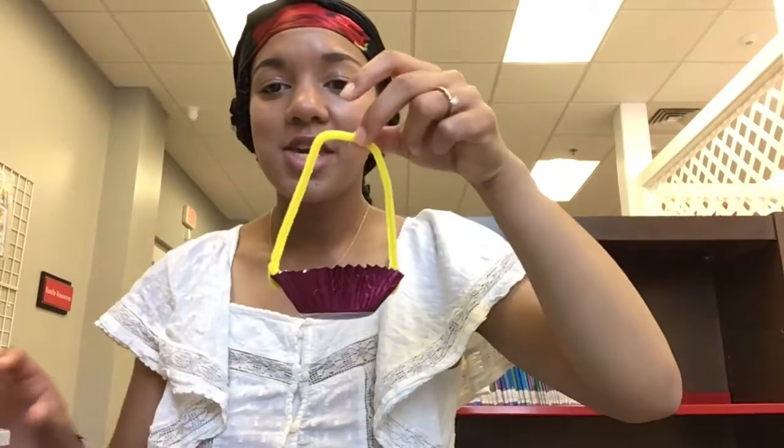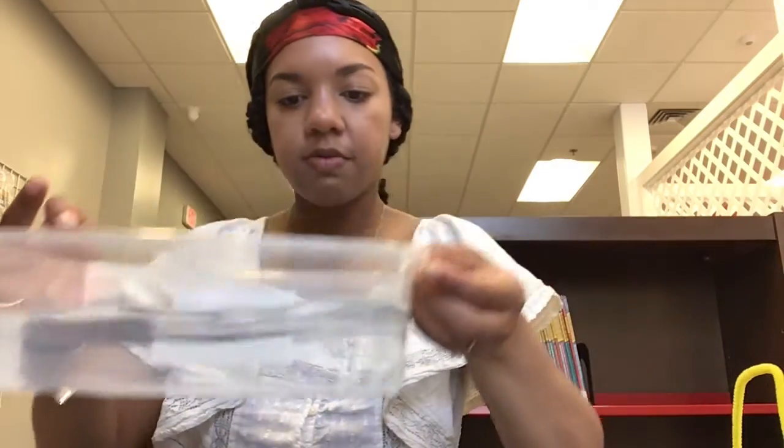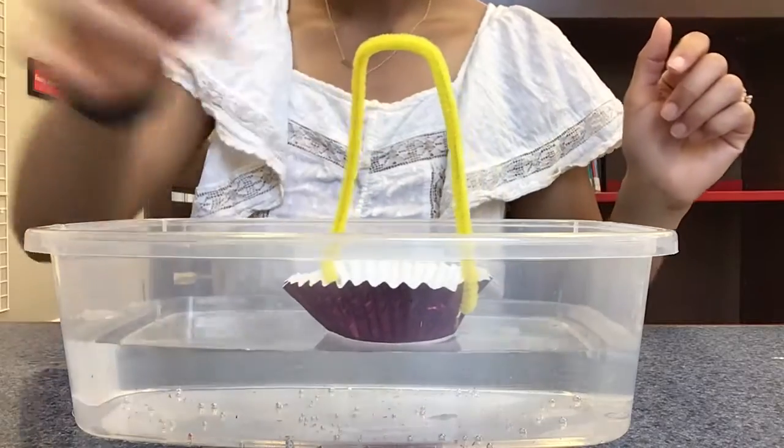Here is our boat — it almost looks like a mini Easter egg basket, but we're actually going to use this as a boat. Next, you want to take a large bowl of water, or you can fill up your bathtub or sink at home. I have this little plastic bin full of water, and now we're going to place our boat in the water. Our boat is floating!